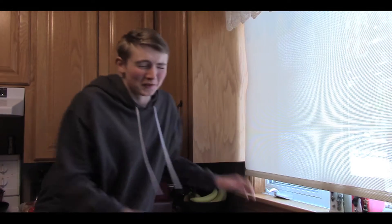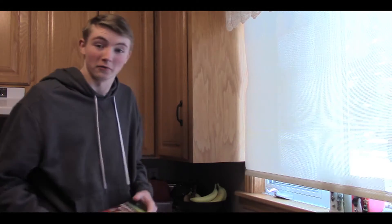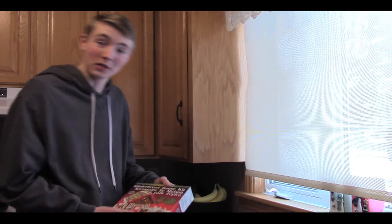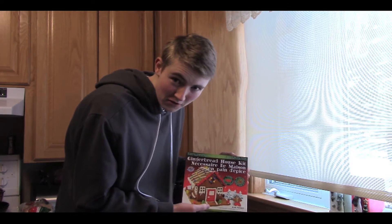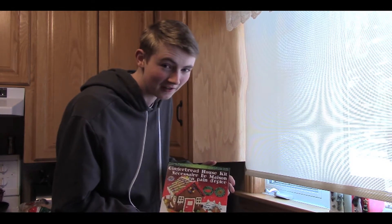Hello, this is Jim Abbe here from Jim Abbe Productions. It's the Christmas season and for our Christmas special I'm going to be doing a gingerbread house. Yes, it's going to be fantastic — now let's get to it.